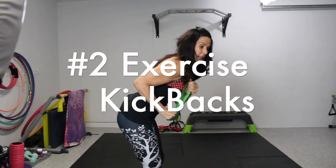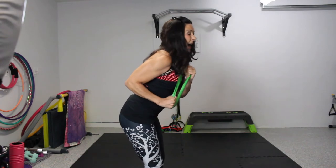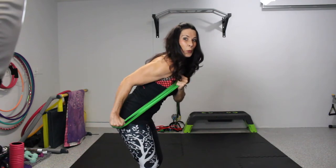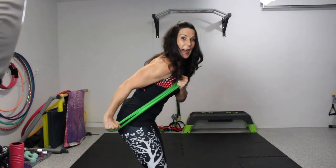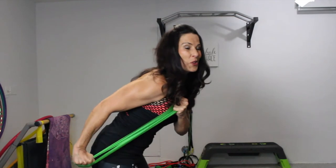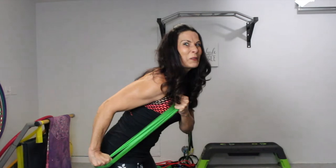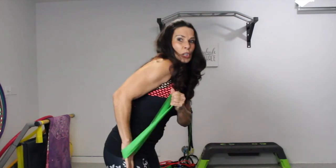The next exercise is a tricep extension. Lean over with a nice flat back, neck neutral, bend at the elbow, and pull that band backward. Can you see those triceps working? Bat wings, bingo arms, suburban swing — whatever you want to call them — we're going to get rid of them with these three amazing exercises. Do 15 of those.